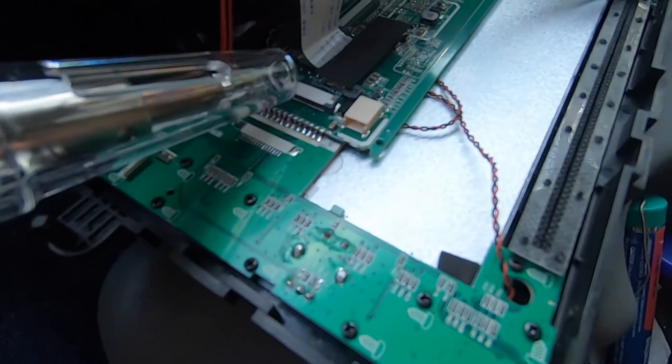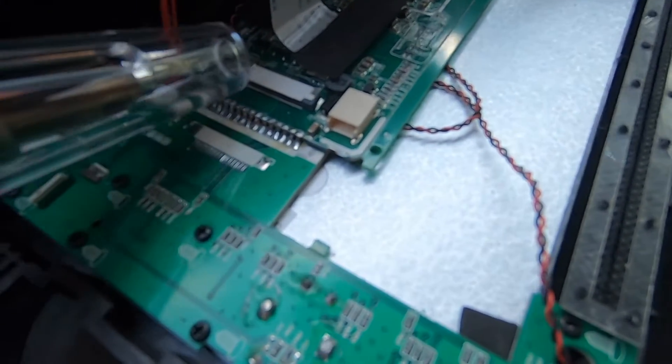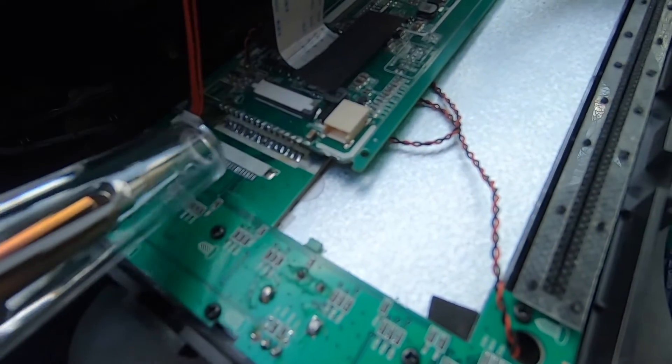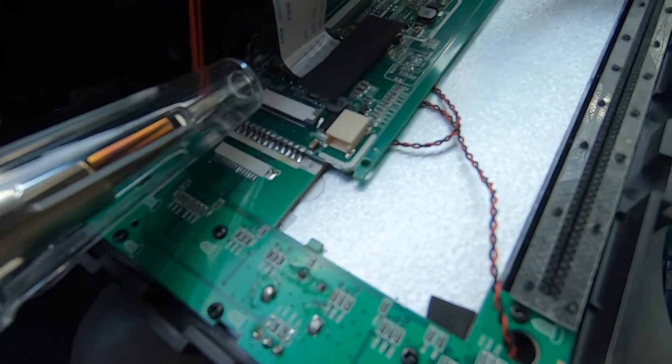Basically all we need to do is take a soldering iron and reheat these joints to get them soldered back in place. I'm not the best at soldering, so I'm going to have to be really careful — you don't want to join any of them together. What we're trying to do is heat it up and use the solder that's already there to reconnect this.